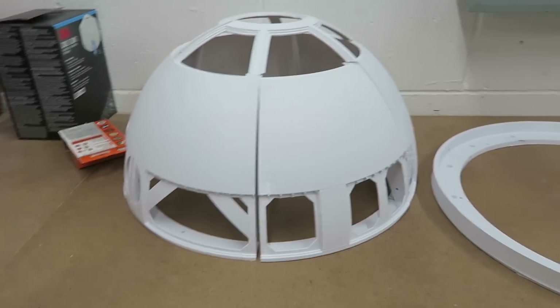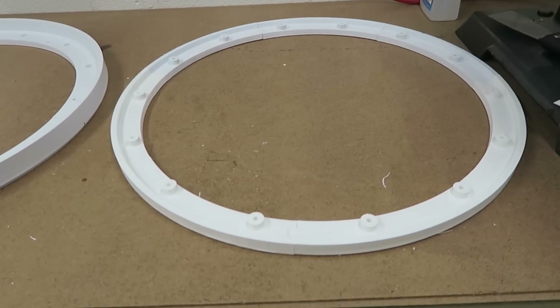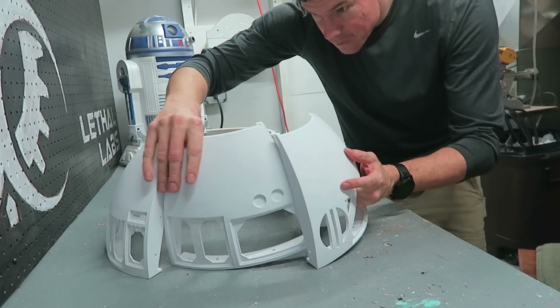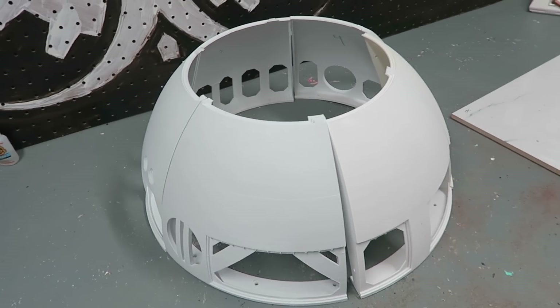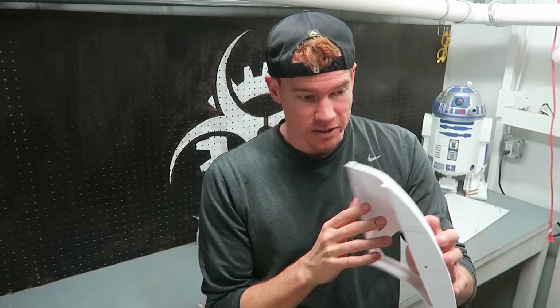We've got the dome printed, lower ring printed, and upper ring printed. This is all six pieces of the dome. They're numbered one through six and get assembled numerically going counterclockwise — so one, two, three, four, five, and six. What I'm going to do now is sand all these pieces down a little bit and make sure to clean up the edges so that I can glue all six of these dome pieces together and get a nice flush joint.